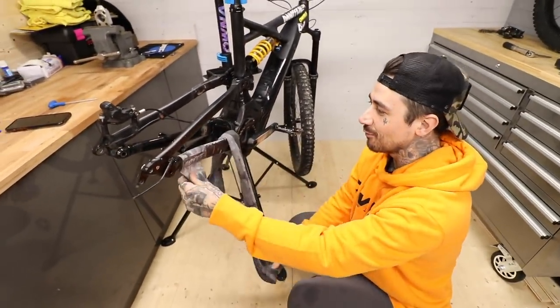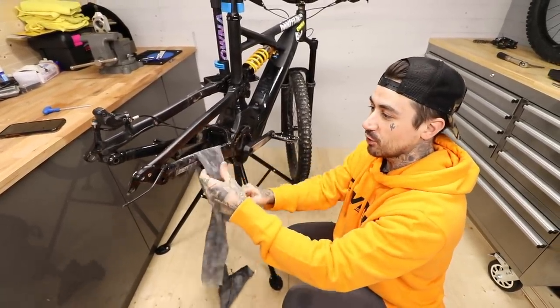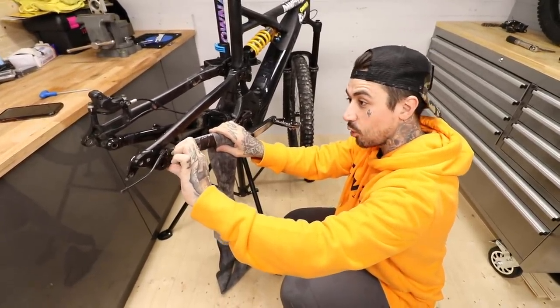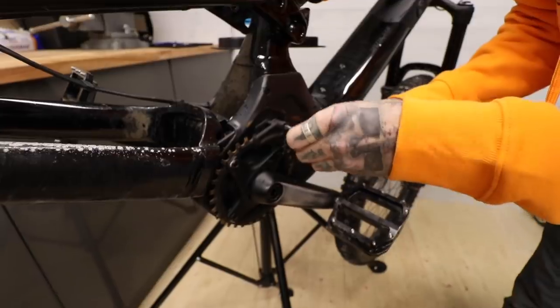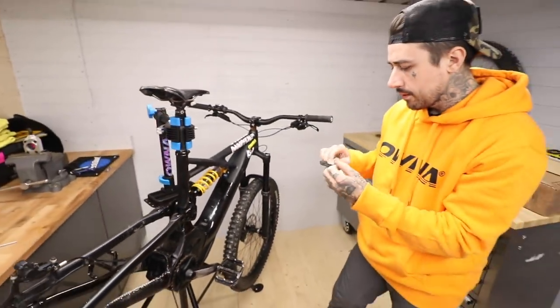Oh my god, look at that. This is going to be one hell of a restoration — if I can pull this off I'm going to be over the moon and never get rid of it. It rides absolutely amazing. For those of you who know your e-bikes, you'll know the Specialized motors and batteries are super torquey. We're going to start on the motor — there's a little chain guide at the top.